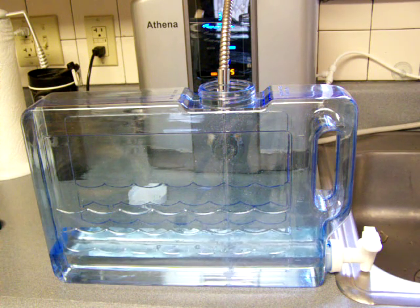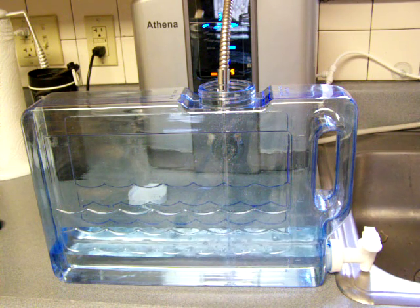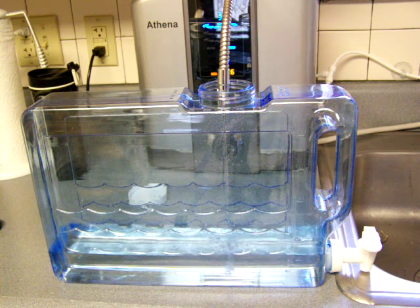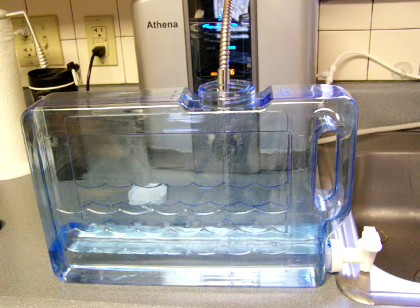It is slowing down, I could tell that. It started out much faster, and now we're past a quart and it is significantly slower. So it may not even fill this jug up before it would need a break.